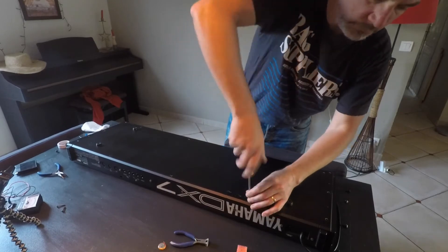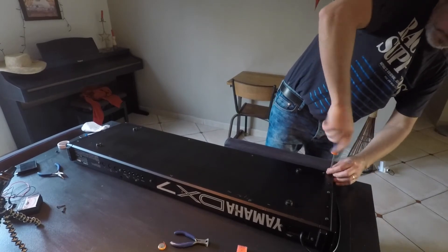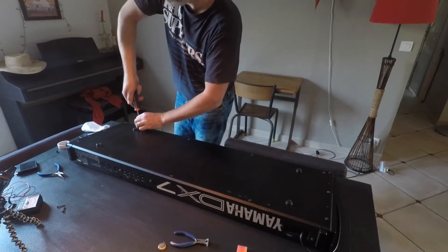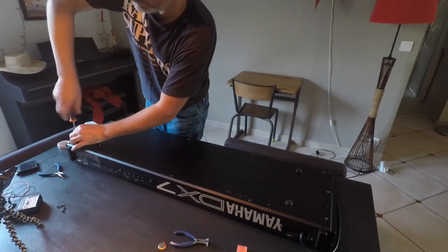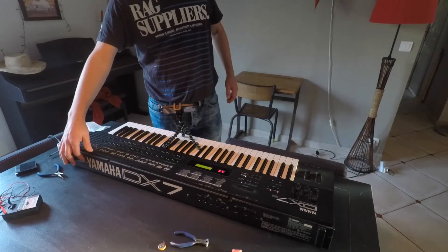Obviously this took me a lot more time than what you're seeing in the video, not including the sped-up parts. I watched a few other videos to see how people have done it. Not a job for the faint-hearted, but there's not much soldering to do and quite a few screws to take out. There's nothing particularly fragile — just take your usual precautions.